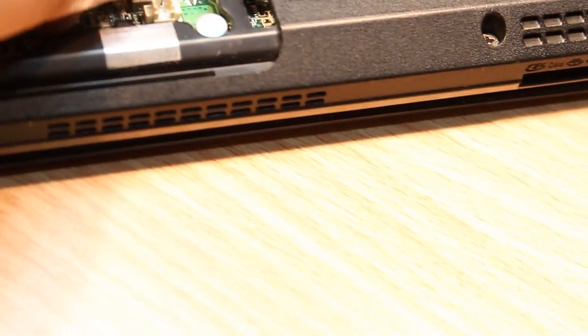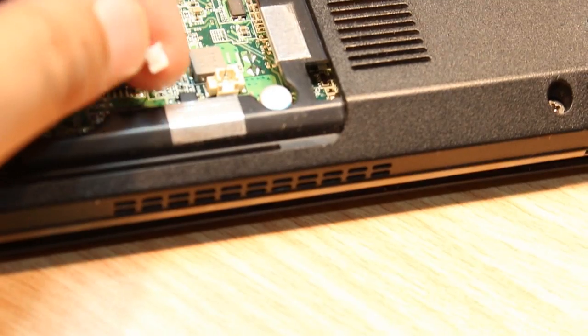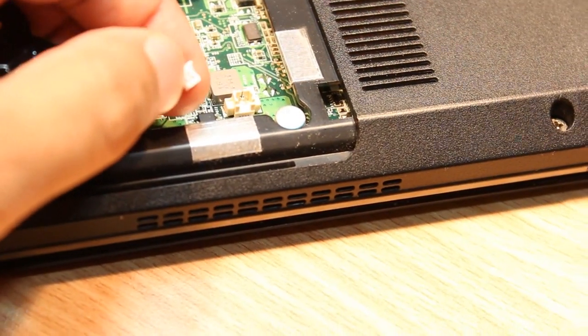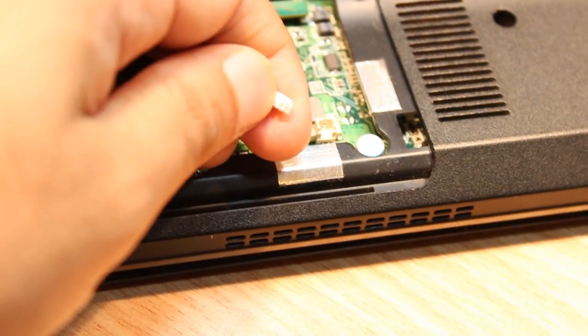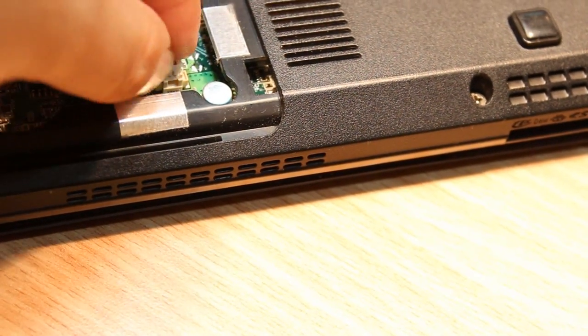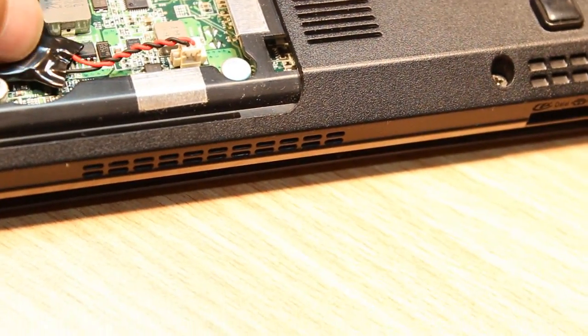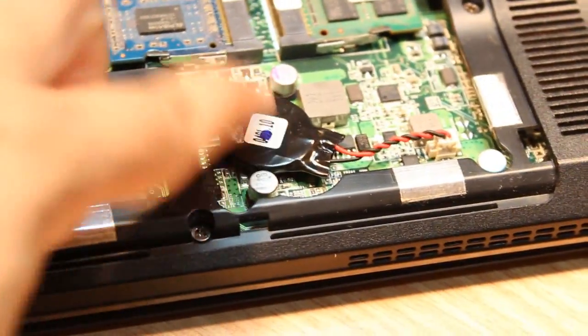To put it back again, you have to check properly — this side is open, as you can see, and this side is blocked. So you have to put it in properly. Put pressure at this place and it should go inside fine. Leave it here — this is fine.